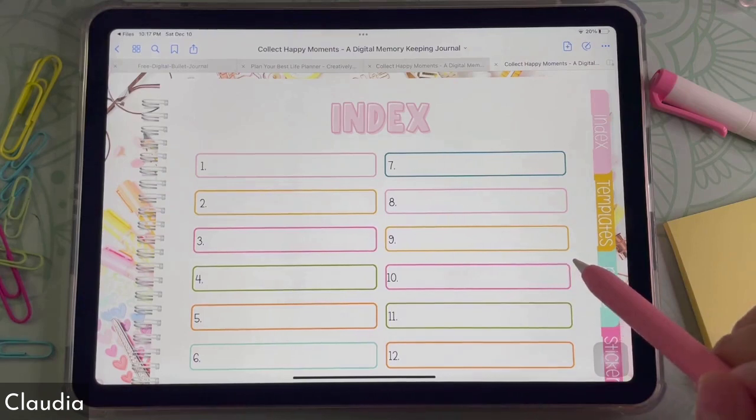And sometimes you have to take that journey with yourself. It's a digital memory keeping journal.